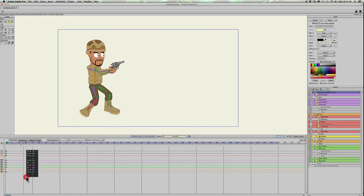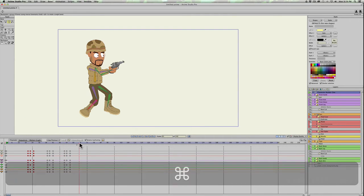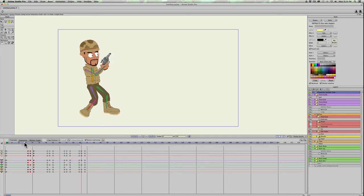Now we have the character jerking back like he's shooting. Select all of these frames by left-clicking and dragging over them, do a Command+C, then paste them down the timeline in random places. Now we have four shots of him moving back and forth.